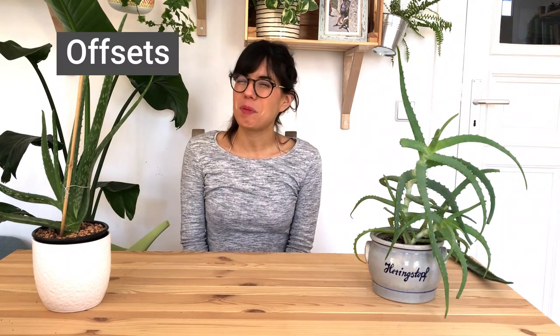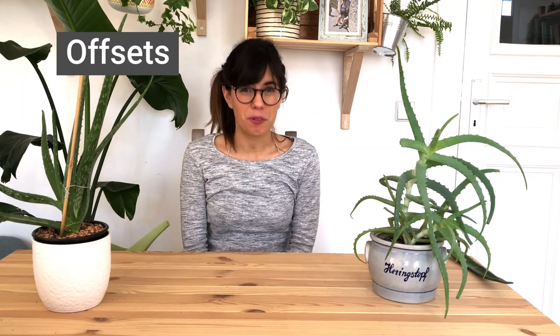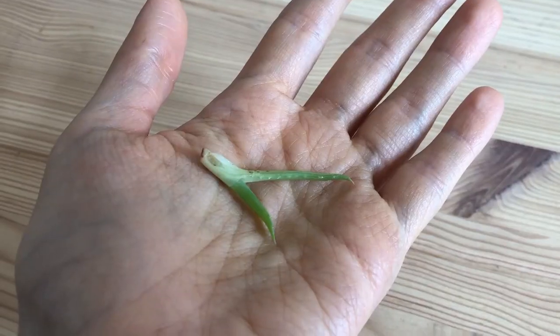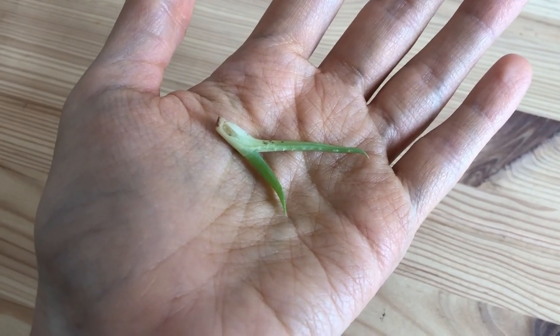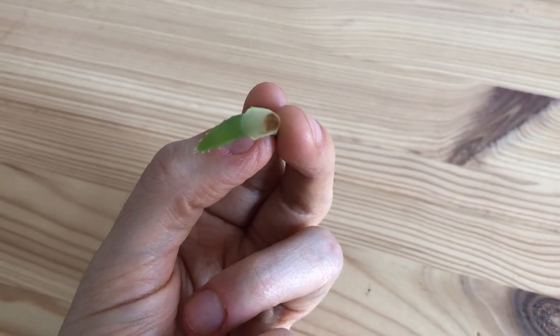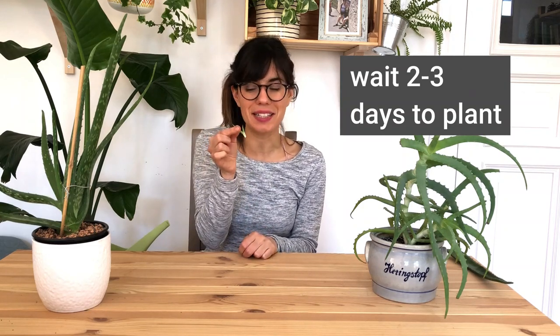On to the next! The third method we're going to do today is related to aloe vera and other succulents. I usually propagate my aloe in two ways. The first way is through offsets — small babies of the plant that usually grow right beside the mother plant. You can just take them off. If they have roots you can plant them right away in soil. If they don't have roots, like this one, you need to wait two to three days for them to callus, then plant in soil. This one has already been out for two to three days so we'll plant it together.